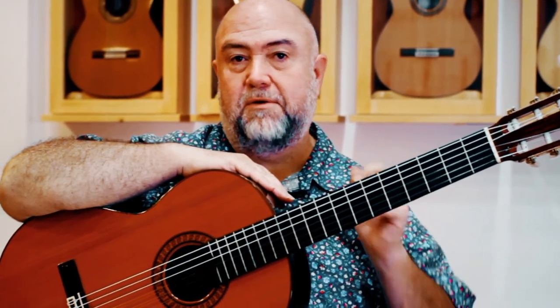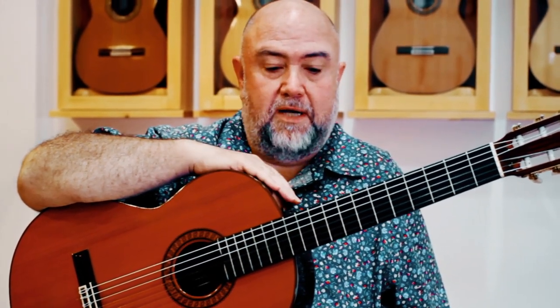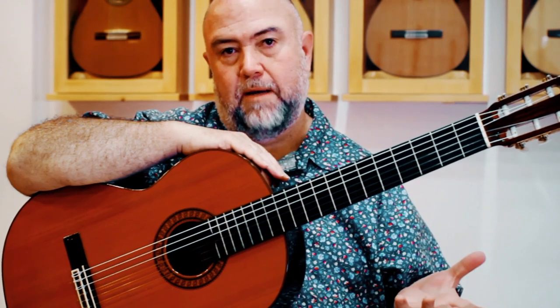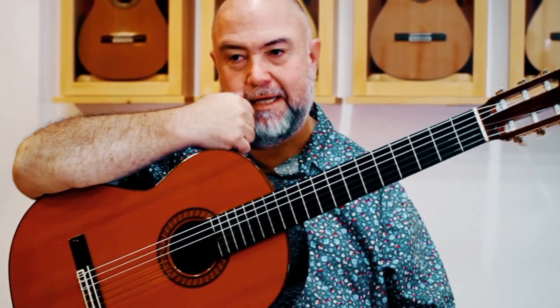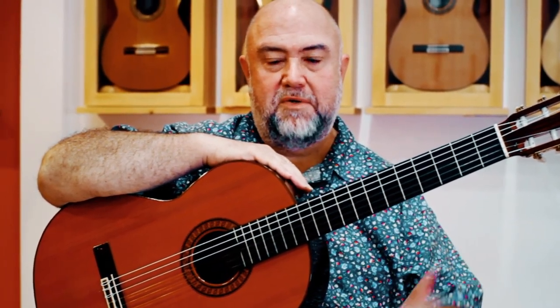The way I was introduced to this particular guitar was I was invited over to Guitar Salon to try out a new collection they had just bought from Russell Cleveland, who is a renowned philanthropist and overall guitar lover who decided it was time to part with many of his guitars. So they ended up at GSI. I was over there one night having fun playing a lot of them, and when it was time to pack up, my friend Kai, who was there, had recorded audio for some of them. He said, by the way, there's one guitar you haven't tried.